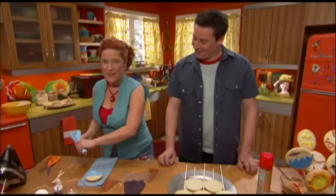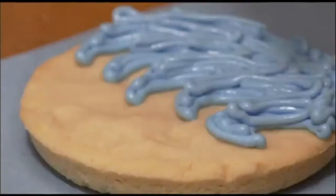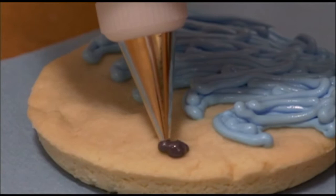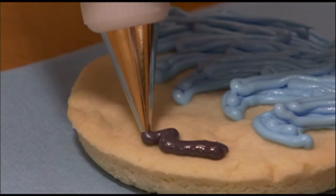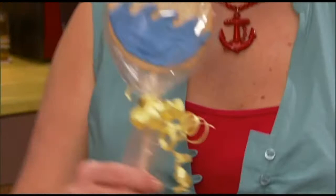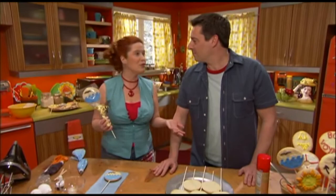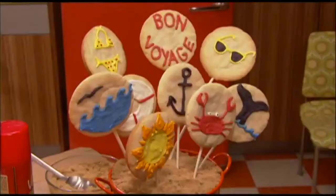This ocean blue is making me want to dive right into the Pacific. I've got some dark gray here, and our ocean scene wouldn't be complete without a seagull — a cute little bird. You're going to want to set this aside and let it dry until all the icing is nice and solid. Once it is, you can put it in a single cello bag with a ribbon if you want to give one cookie as a gift to someone who may be traveling.